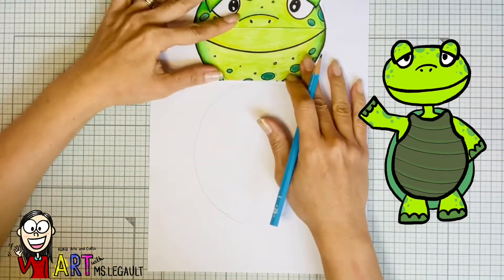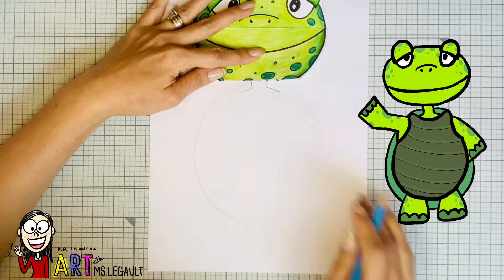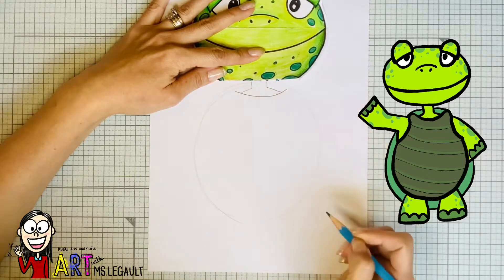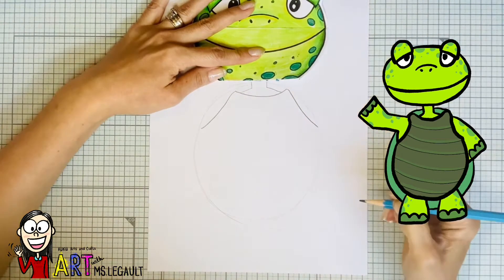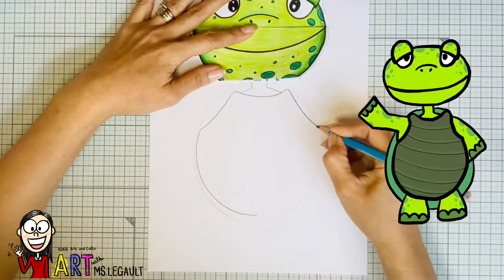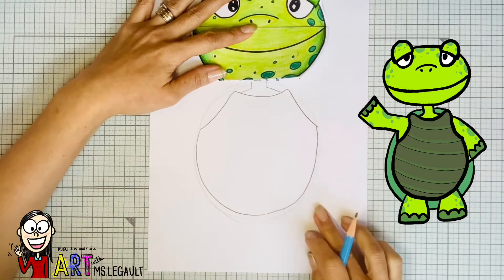Now that you have the head in place, hold it with one hand and draw the neck and a little bit of his shoulder and a line that looks like this. Then do the part for the arms like this and then finish the oval using the lines that you already drew before.